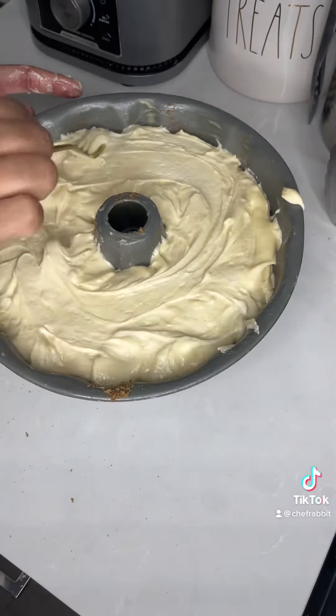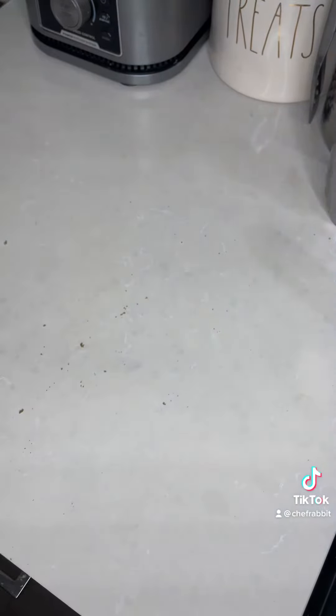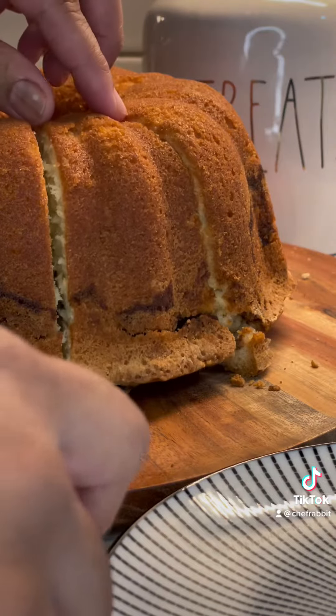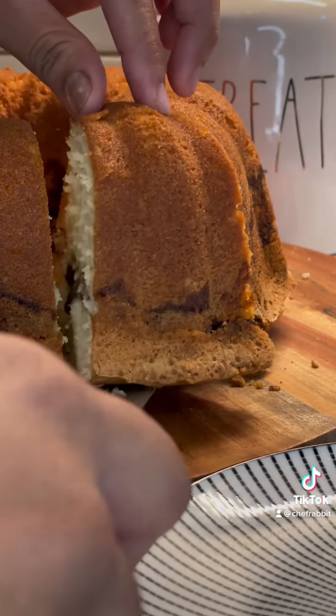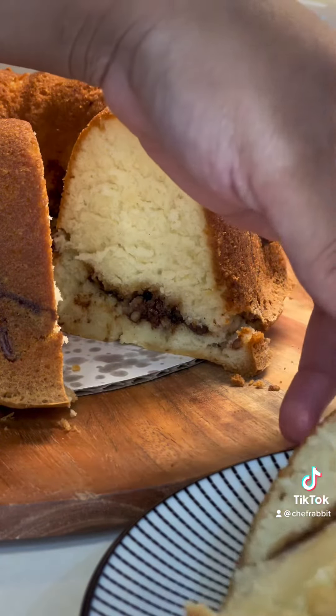After you go ahead and even it all, you're going to wipe down the sides and put it in the oven at 325 for about an hour and 20 minutes. Now look at that gorgeous cake right there, baby. Go ahead and try it. Enjoy.